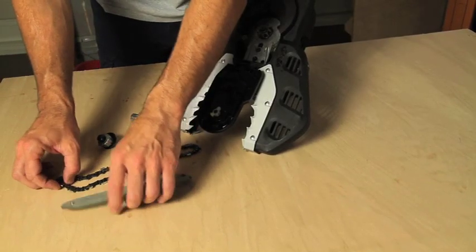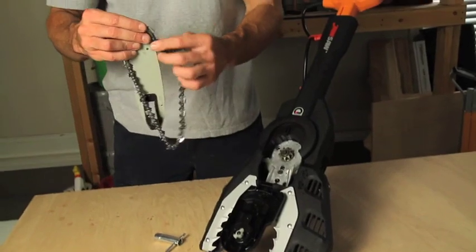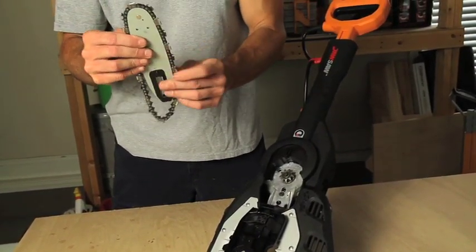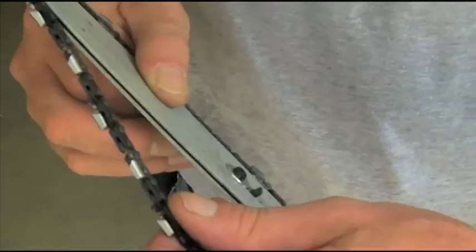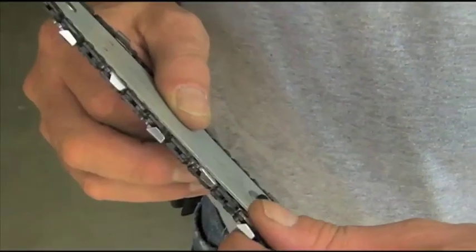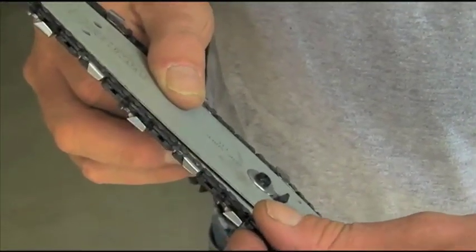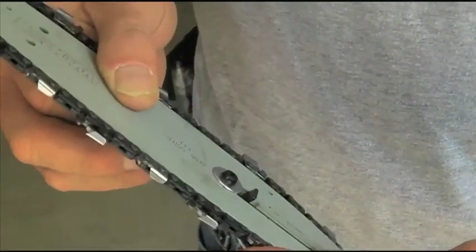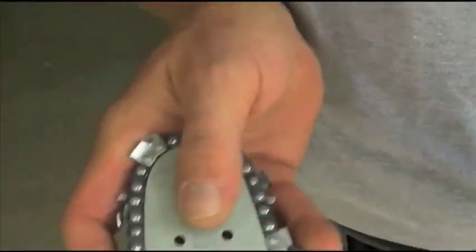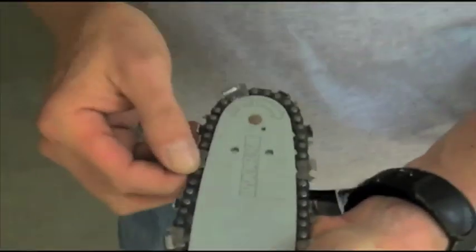The easiest way to put the chain back on is to take your bar and your chain, feed your chain onto your bar, and make sure you're going in the right direction. Before you reinsert the bar and chain back into the draw saw, make sure the chain is secure in the bar channel. Make sure that's done on both sides of the chain and the bar, and now you're ready to reinsert.